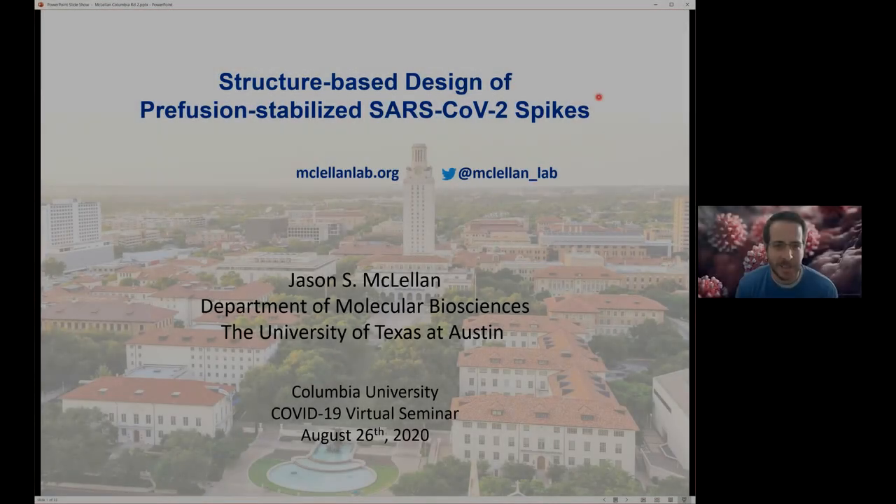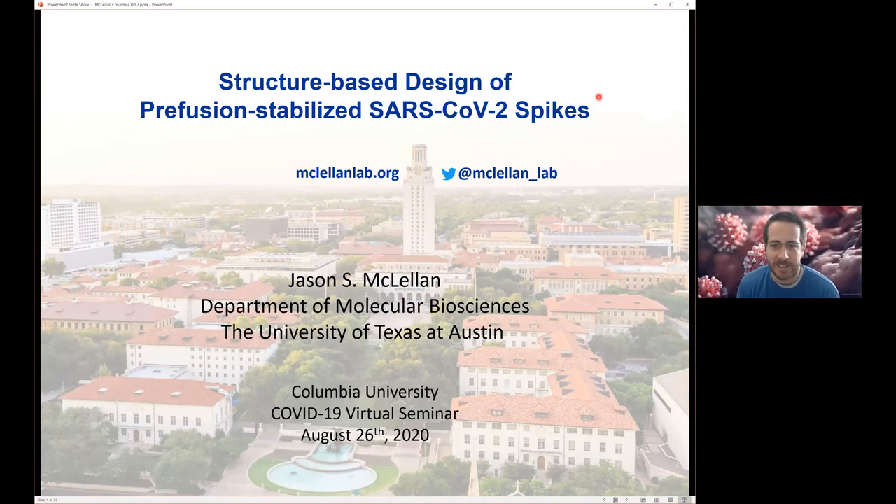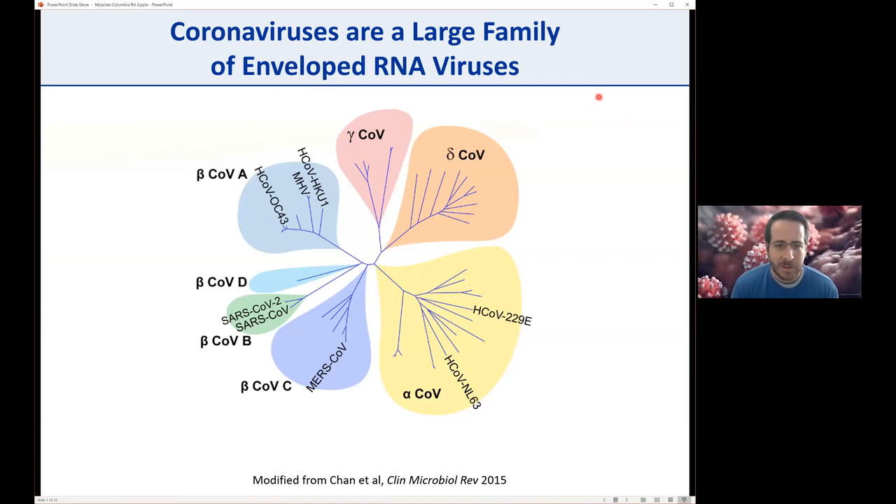Today I'm going to talk about some of our work to improve our pre-fusion stabilized SARS-CoV-2 spikes, and also a little bit on some antibody isolation work that we did collaboratively, led by Laura Walker at Atomab. I'll start with a little bit of background—some of these slides will be familiar from when I presented earlier this year, just to make sure everybody has the same background.